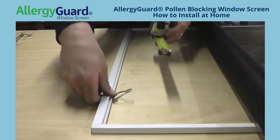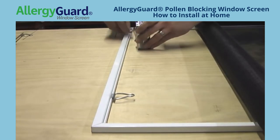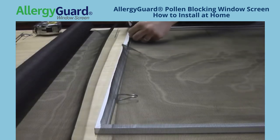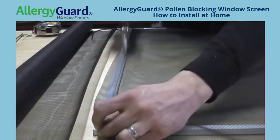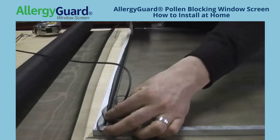A similar process is used when installing spline-in loop latches. Measure how far in you would like your spline-in latches to go, then merely roll in the spline and the material over the top of the loop latches. It may take a little bit of extra effort to get the spline into the channel over these loop latches.